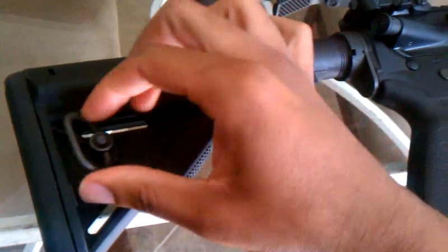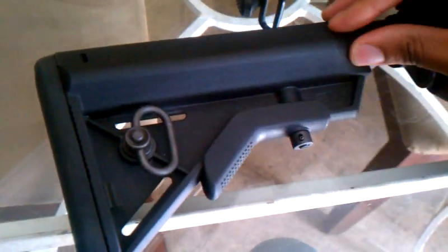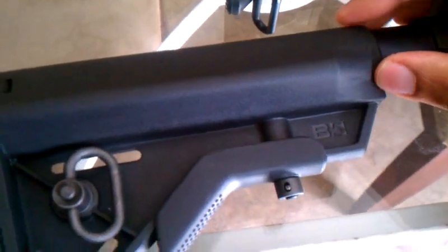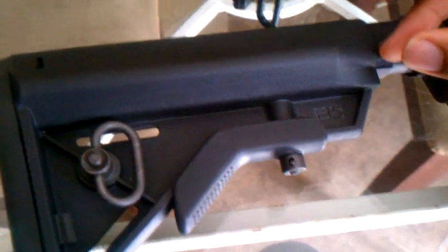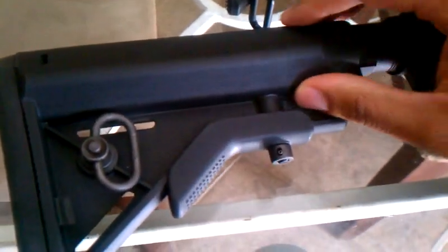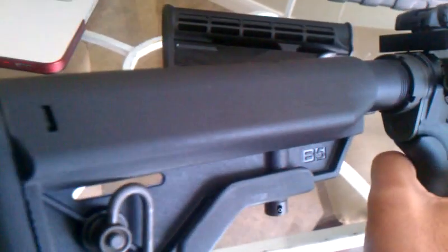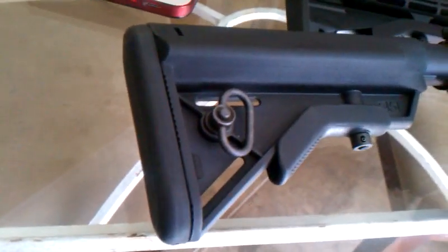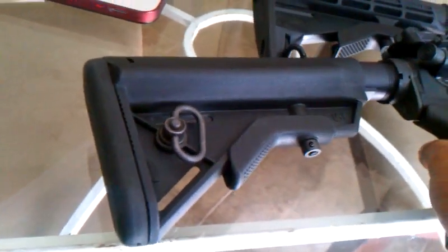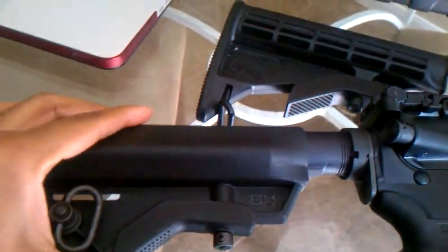But I heard a lot of good things about B5 since then, and the concept of this stock is pretty interesting. As you'll notice, it does not have the little tubes you would have for the batteries, or maybe the tiny oiler, that you would see on the regular Sopmod crane-developed stock. But it does have the same or very similar cheek weld. The cheek rest is ever so slightly shorter, and the stock overall is shorter. I really love this stock. I've only had it since it arrived yesterday, but it exudes quality. It's not as tight as a normal Sopmod stock on my receiver extension.